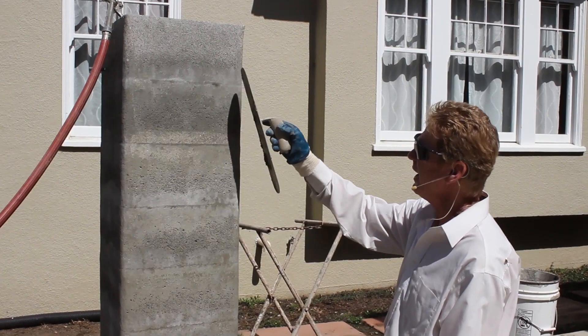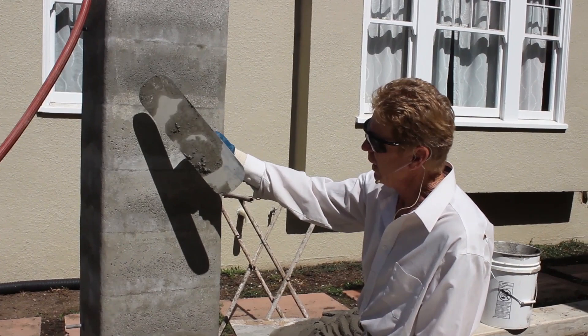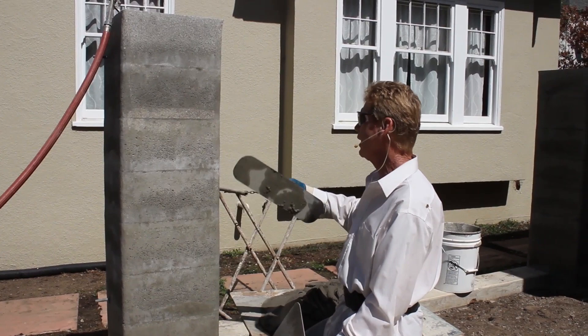If you're going to try to skim coat this, I also noticed that since they don't sell this bullnose right here in this particular shape and size, he took a grinder and grinded off every edge. There are 12 of these here, plus a bunch in the backyard.